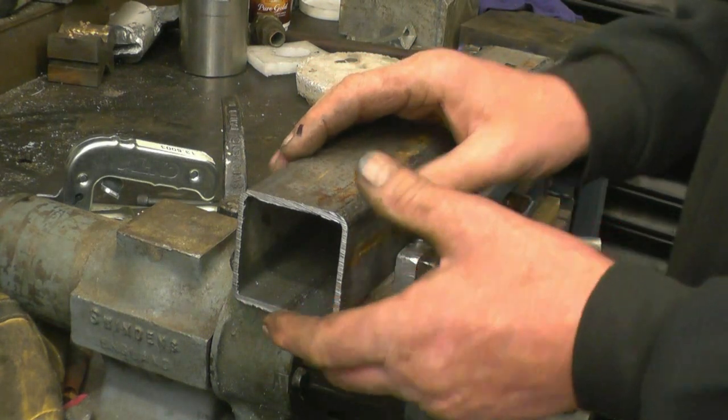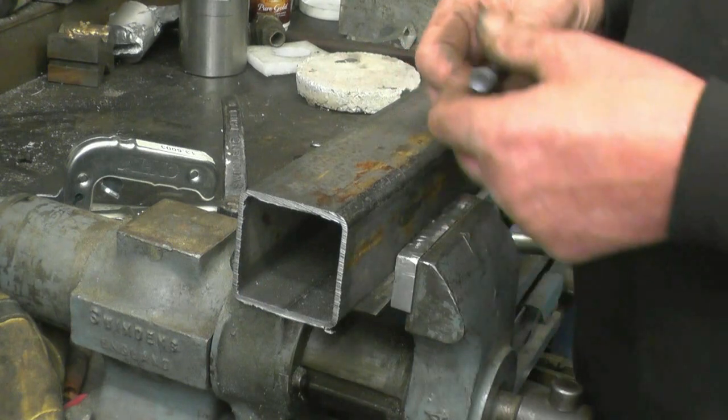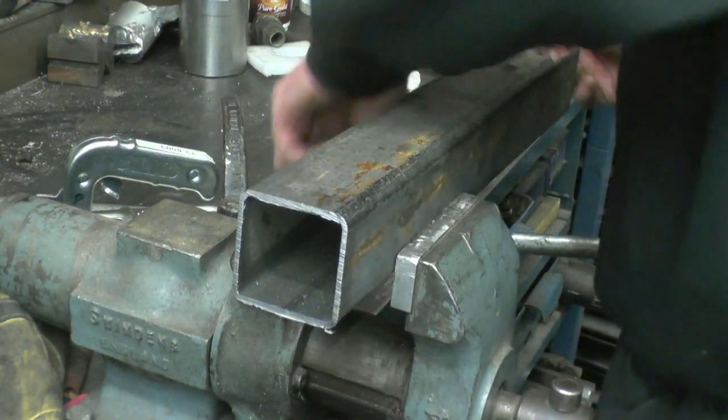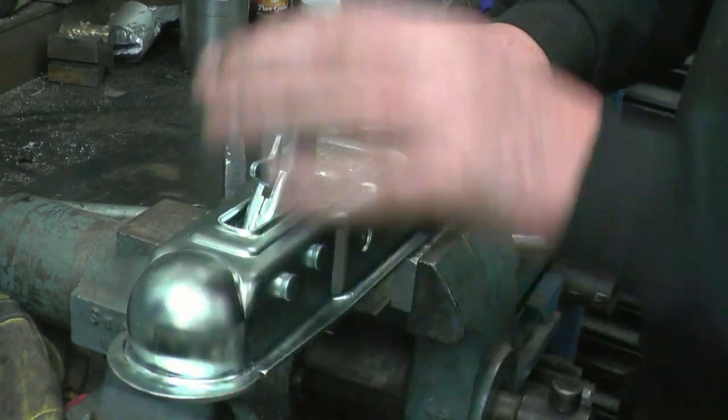I thought I had some steel tube the right size - it's like 12mm half inch bore - but I haven't. When you've got a lathe you've always got a bit of tube the right size, so I have to make two. First thing I'll do is drill the two holes.